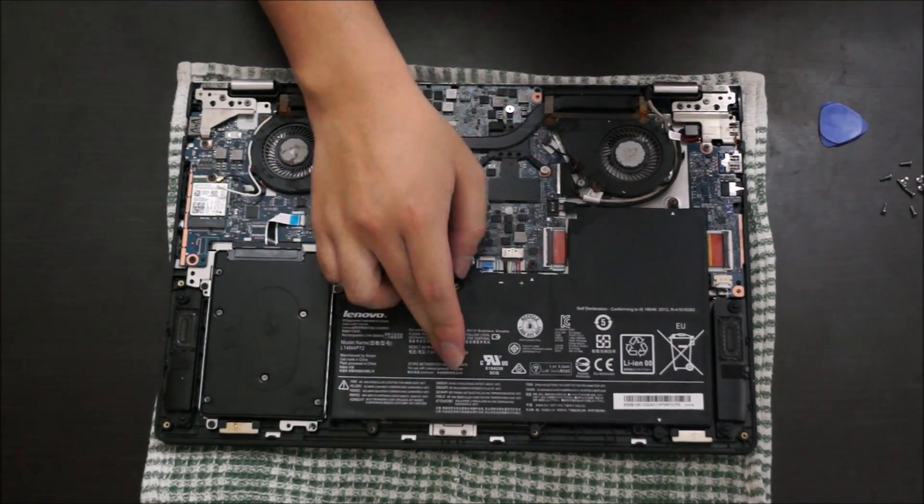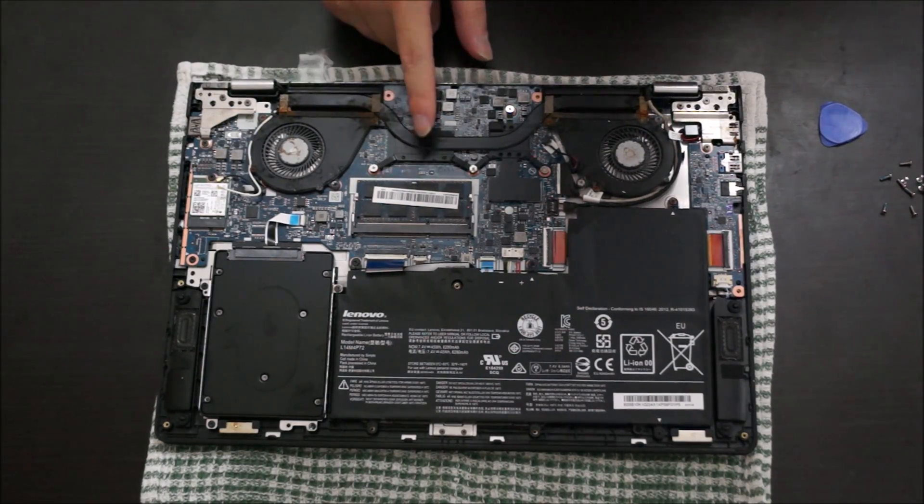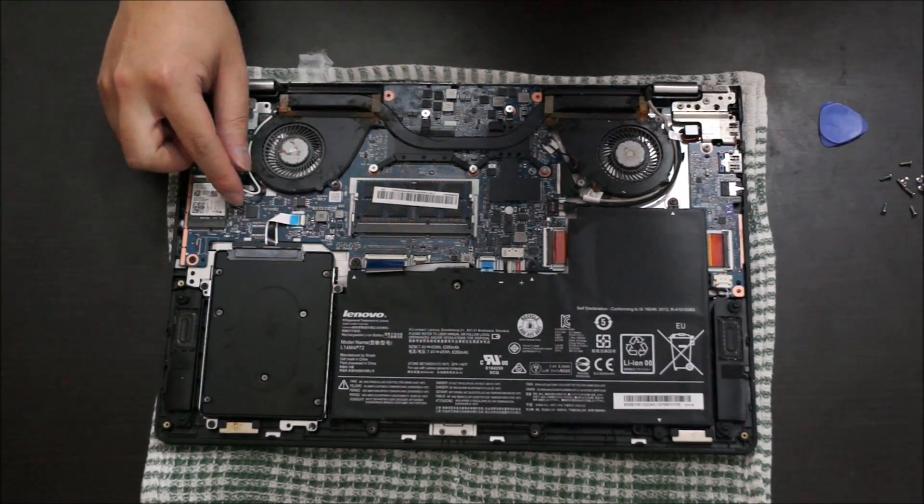Here's what's inside: the hard drive, RAM, battery, fan 1, fan 2, CPU, graphics card, and wireless card.